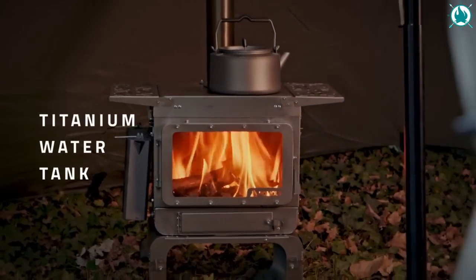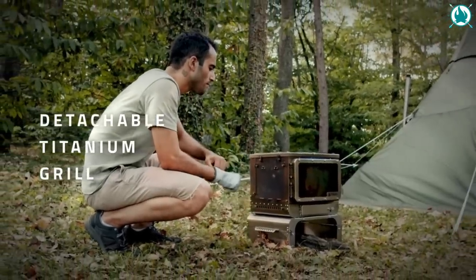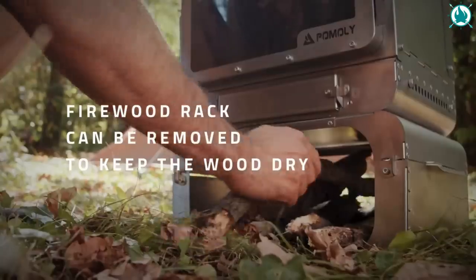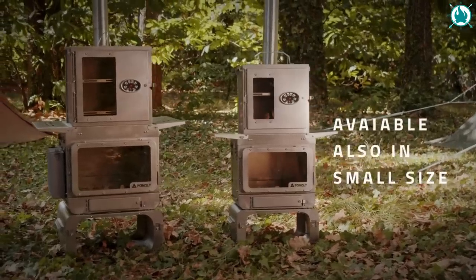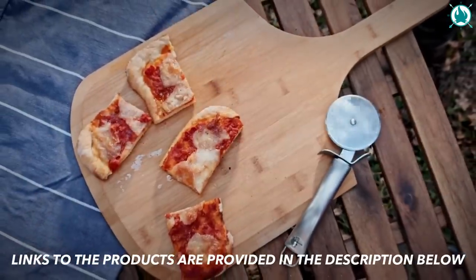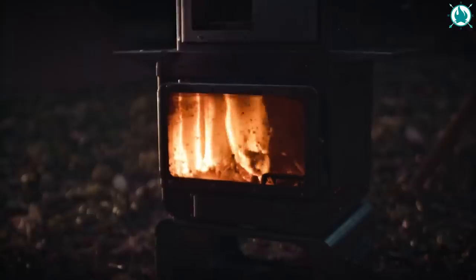But wait — this hot tent wood stove is not just for cooking. It's your barbecue master too! Enjoy delicious meals and sizzling barbecues with your loved ones. Gear up for some camping magic with the Pommely Lumberjack Fast Fold Stove. The price is $1,899, but the brand offers great alternatives on Amazon for $389.